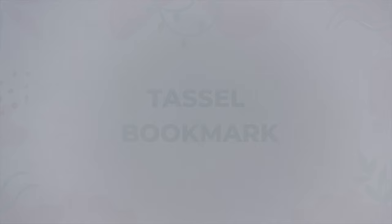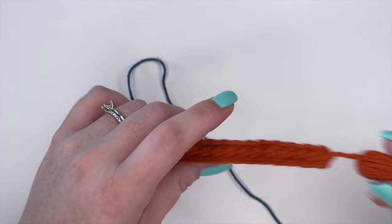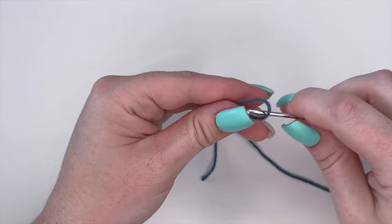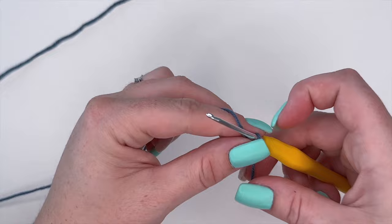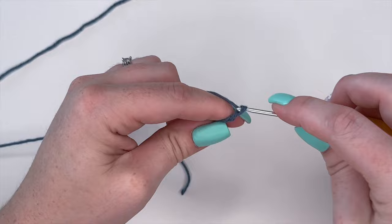Moving on to the next bookmark, we're going to make a straight bookmark with a little tassel on the end. To start, we're going to make a slipknot, and from our slipknot we are going to chain 41.